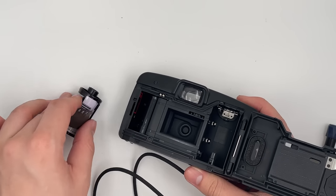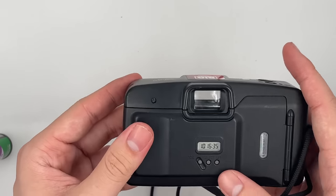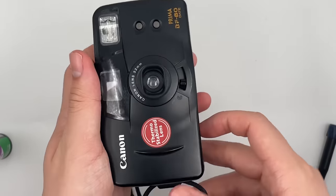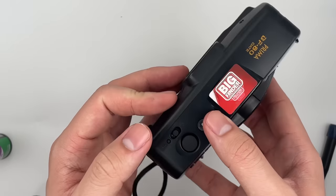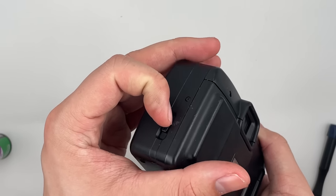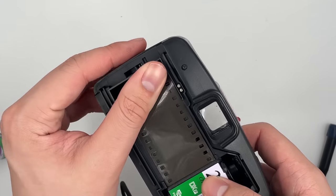Go ahead and insert the film. You can see that the film counter goes to number one if the film is loaded properly. In this case, if it shows 'Ads', it means the film is not loaded properly and you have to reinstall it again.